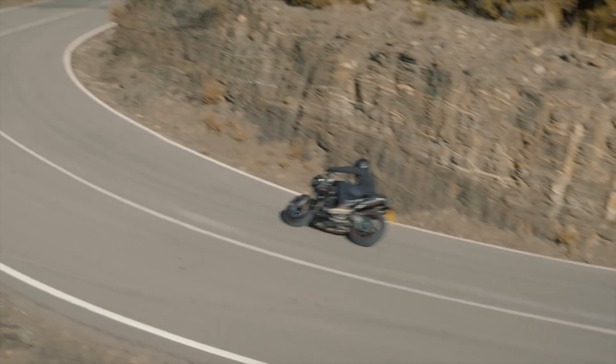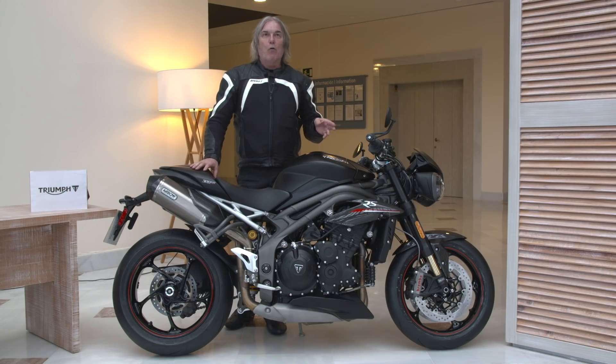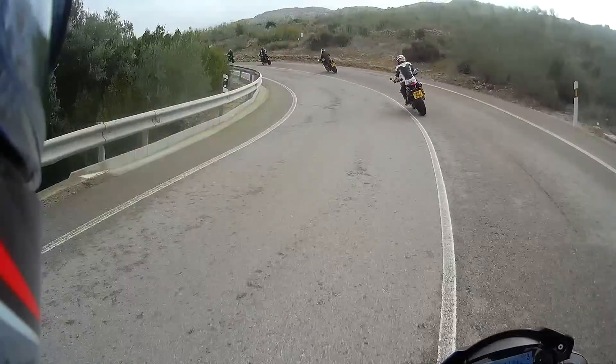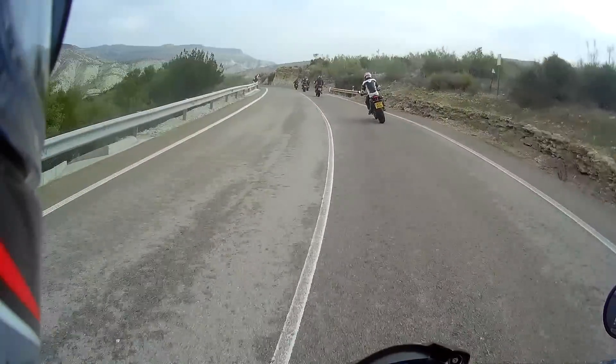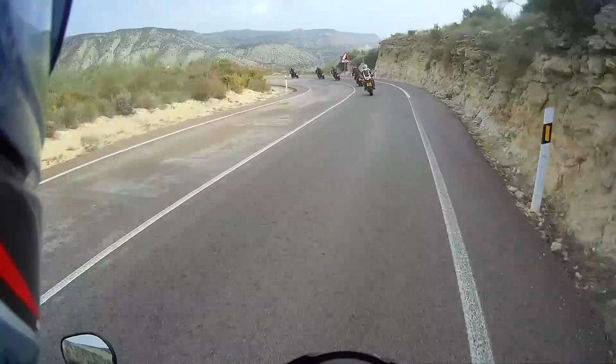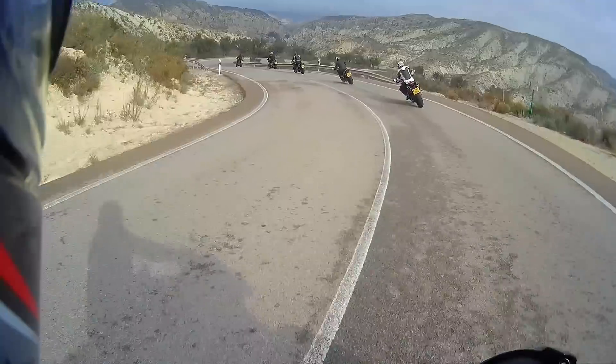The bike also has an IMU in it, which gives you more sophisticated cornering ABS and cornering traction control. On a day like this where it was dry and wet, it's very nice to have that feeling that when you get on the gas and the back end starts to come out, the traction control comes in and puts things straight and makes the bike work exactly how it should.